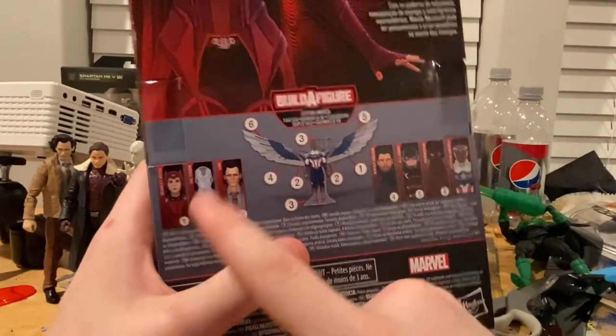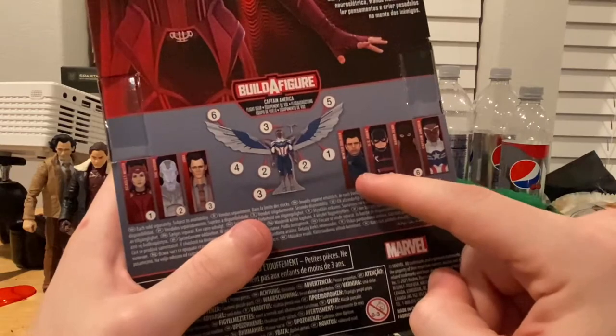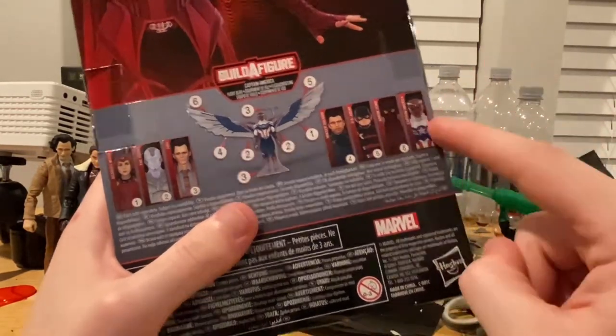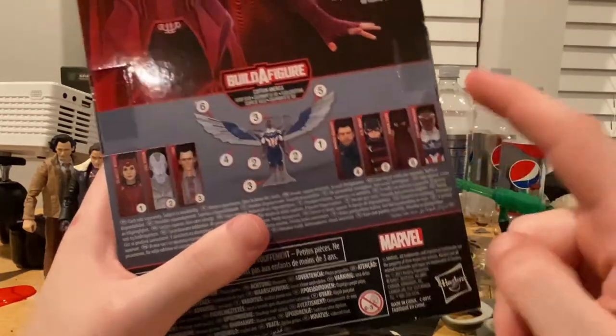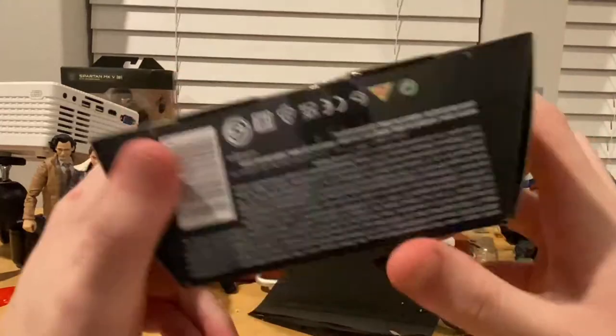So here we're working on Scarlet Witch. We already did White Vision and Loki. We're going to work our way to Winter Soldier next, and then we already have U.S. Agent, Baron Zemo, and then Captain America for the last one so we could build the BAF with them. And here's the bottom with the DCPI.